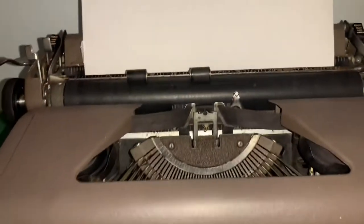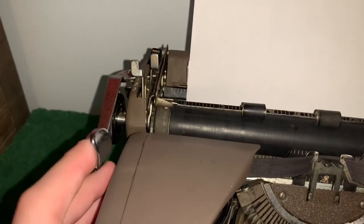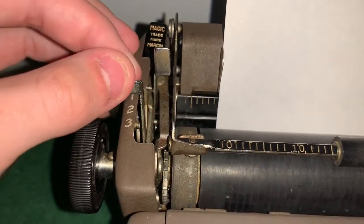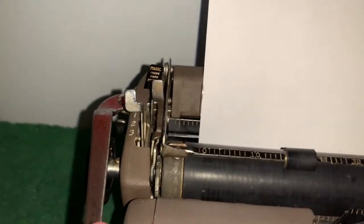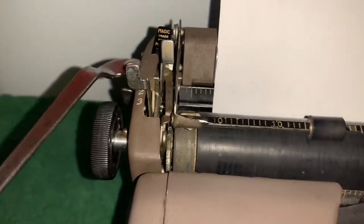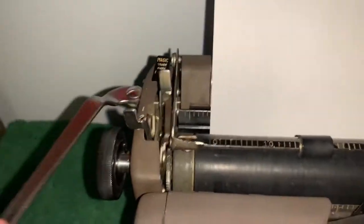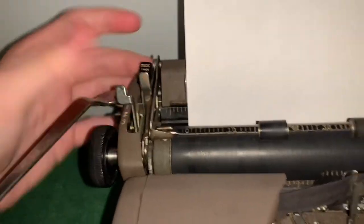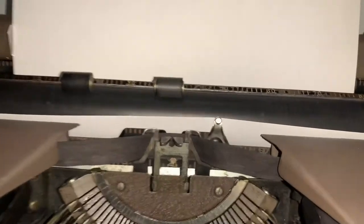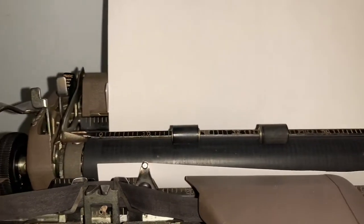What you do once you get it in there is you just start rolling this right here. Or you can use this, which can be adjusted. The switch right here adjusts how many spaces it goes — there's one, two, and three. One will raise it just one space. Two will give you two clicks. Three gives you three clicks, of course. You just want to adjust this until you see it come up. You can actually see how leveled it is with that little indicator right there — you can see it's pretty leveled.